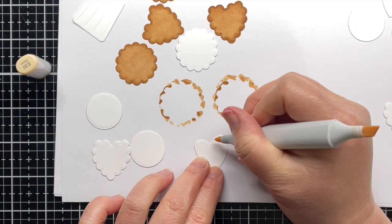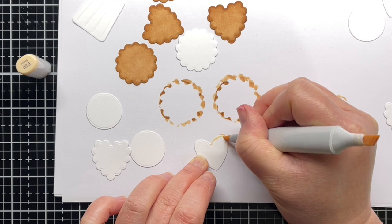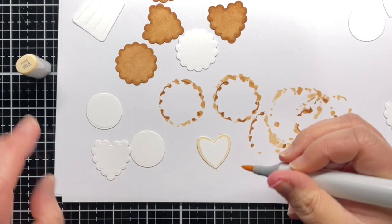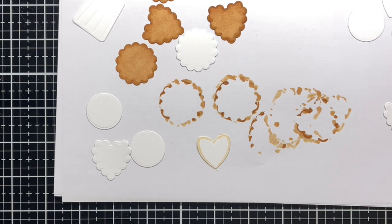For the frosting, I used E30, E0000, and my colorless blender. I added a little dark color around the edges, and then blended it out to white in the center.